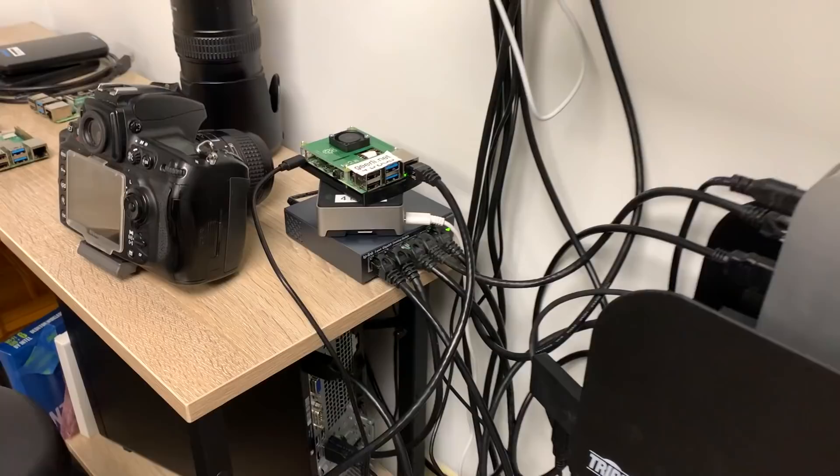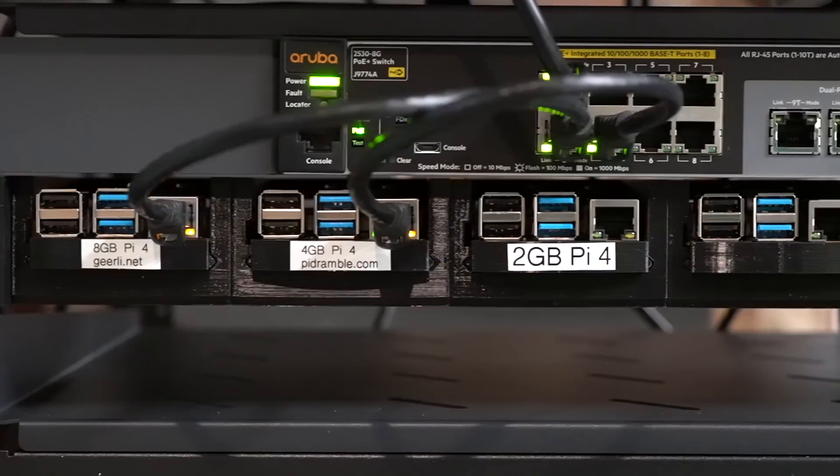I'm rebuilding my home network with a proper rack and a dedicated UPS instead of running Raspberry Pis scattered all over my office. Here's my 3D printed rack mount solution for the Pis, holding some of them already. There are links to all the parts and gear I'm using in this video in the description below.